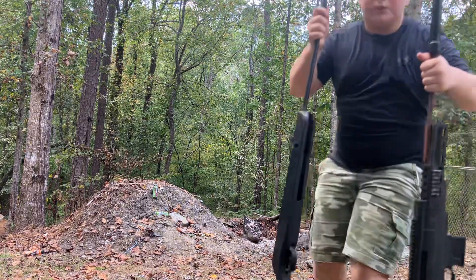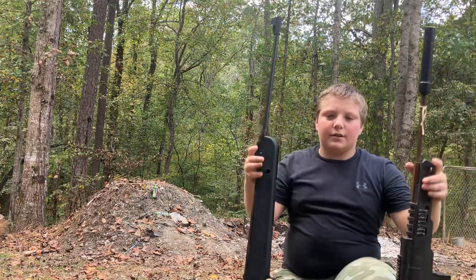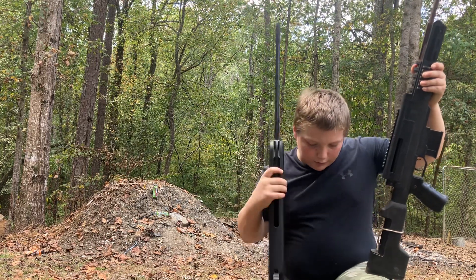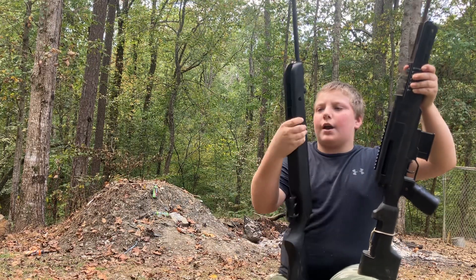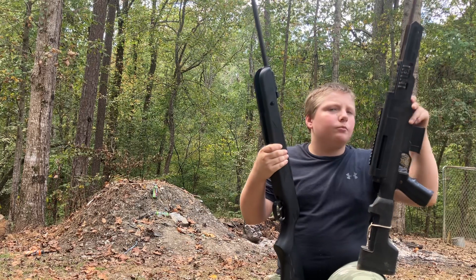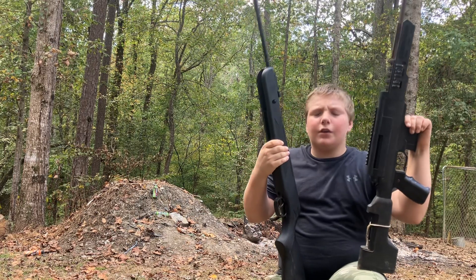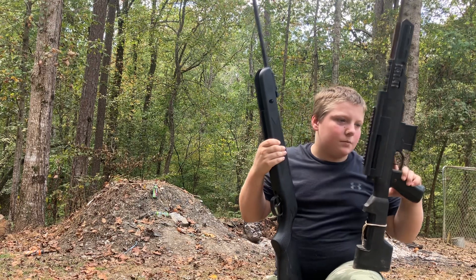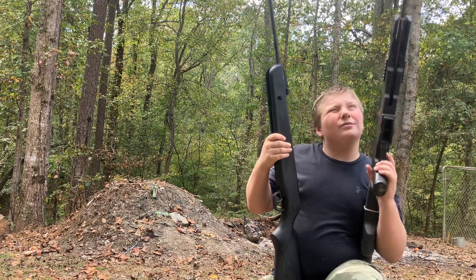So guys, I have two pellet rifles that we're going to be using today. My Black Ops and my one I just bought a couple of months ago - brand new, pretty good one. Black Ops I've had for a couple of years. It was a gift from my mom on Christmas, but it's pretty heavy.